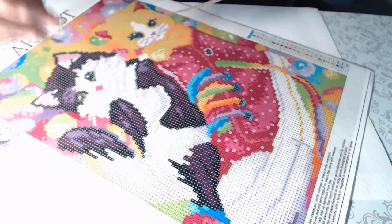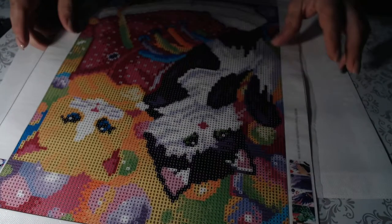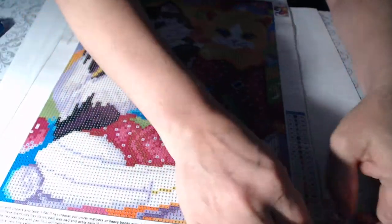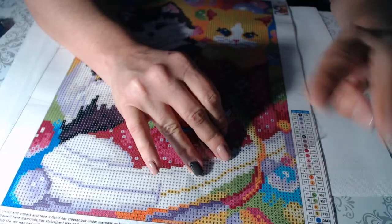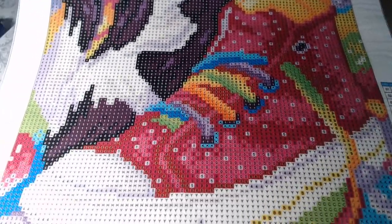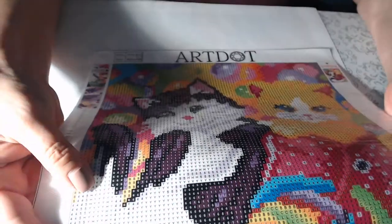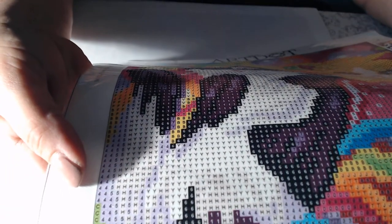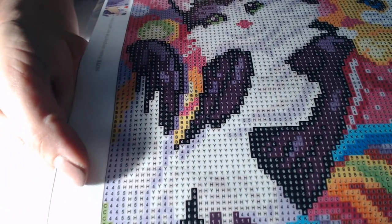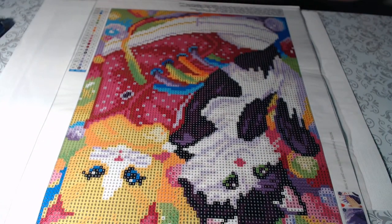It says 30 by 40 for the canvas size and the drill field is smaller. Very sticky canvas, clear drill field — should have no problems with those symbols. They use black on the lighter symbols and white on the darker symbols. This one shouldn't have any problem seeing the colors. There are 23 colors in this one.